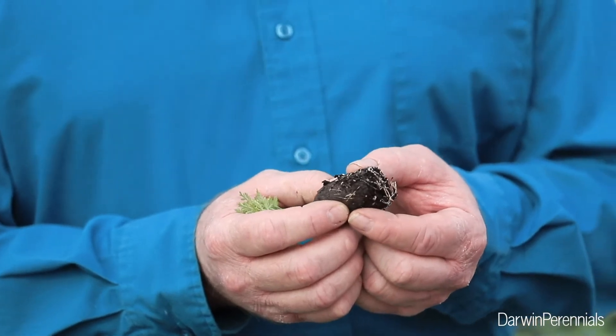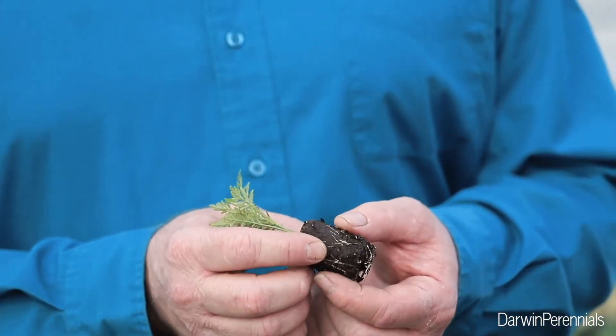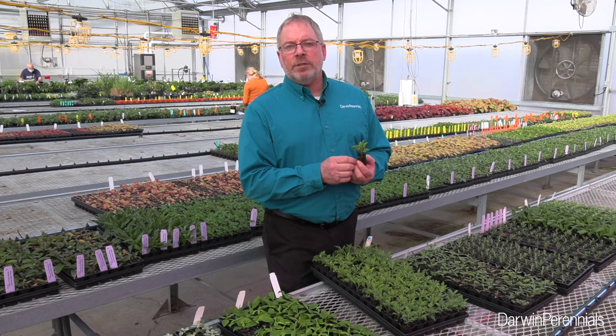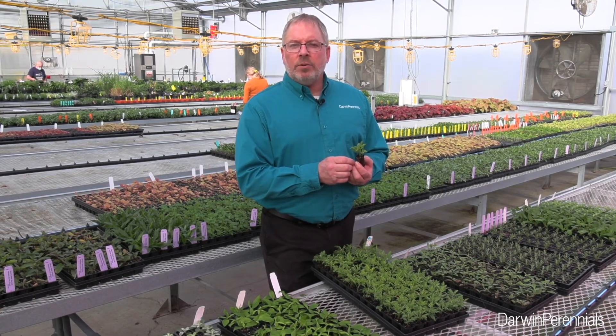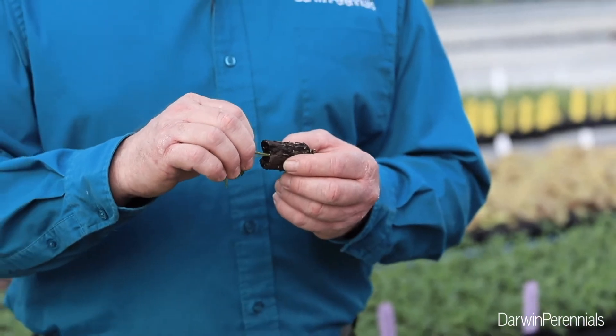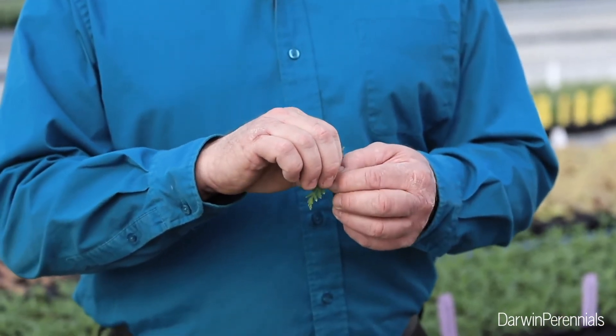If we see reduced rooting — here at two weeks we've got great roots. If we don't see this kind of rooting after two weeks, we know that our media is probably too wet and we really need to drop that off a little bit. Another key point about Artemisias: I like CalMag type fertilizers on these, something like a 13-2-13 for nice toned growth. And before transplant, I do like to get a single soft pinch on these — it's going to increase our branching and give us a really nice finished product.